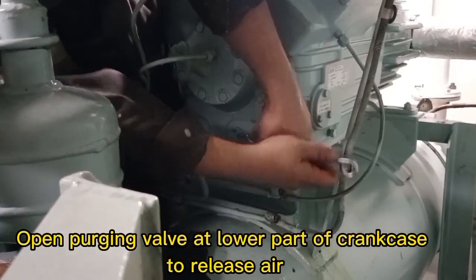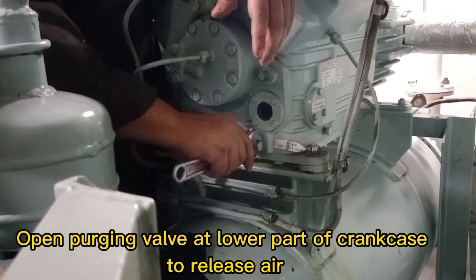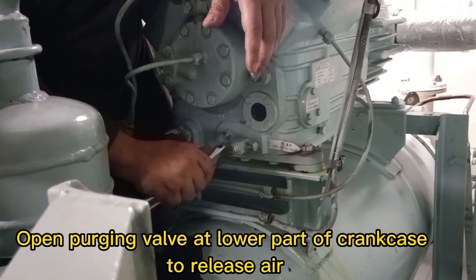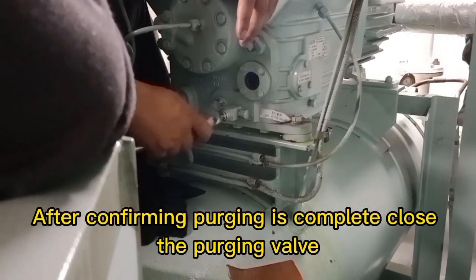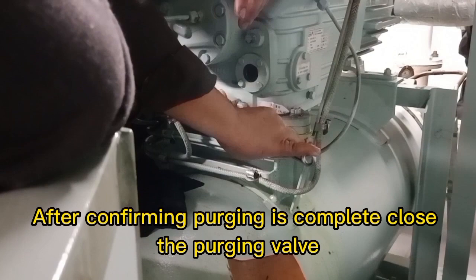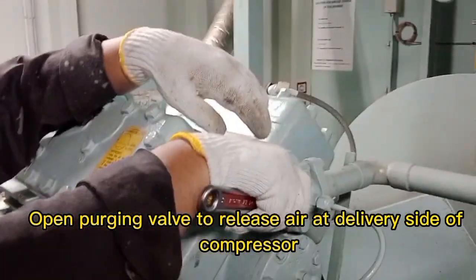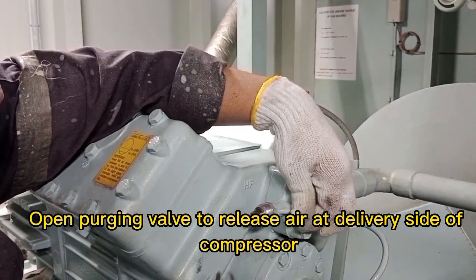Open the purging valve at the lower part of the crankcase to release air. After confirming purging is complete, close the purging valve. Then open the purging valve to release air at the delivery side of the compressor.